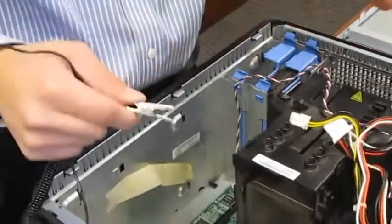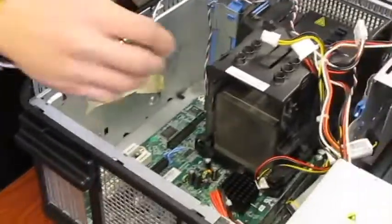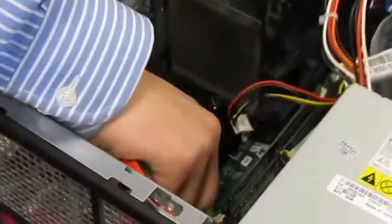Now I'm going to plug in all the wires. Before you plug all the wires in, you will need to ground yourself. The first thing I'm going to do is connect the 24-pin connector from the power supply to the motherboard.